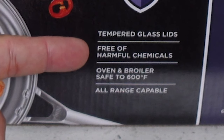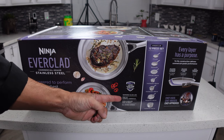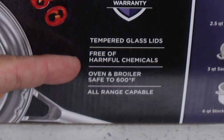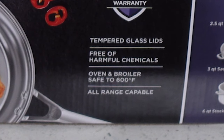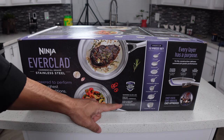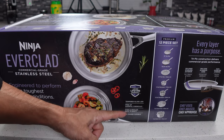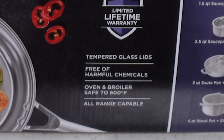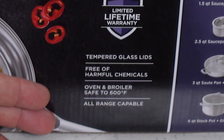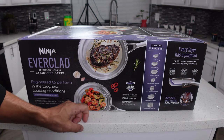They've got tempered glass lids. Some people like glass lids, some people like stainless lids — it just depends on your preference. At least with glass you can see what's cooking without having to take the lid off. Free of harmful chemicals, so I'm assuming no chromium or anything like that. Oven safe to 600 degrees — they're making a lot of big claims on this box, but if it can take 600 degrees, more power to them. And all range compatible, which really means induction — the bottom layer of these pans is magnetic.